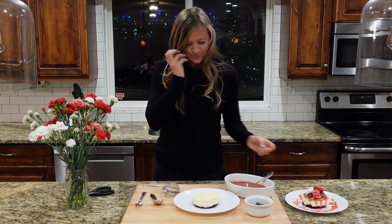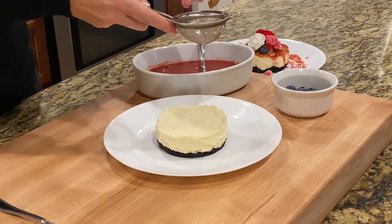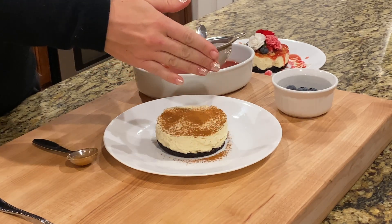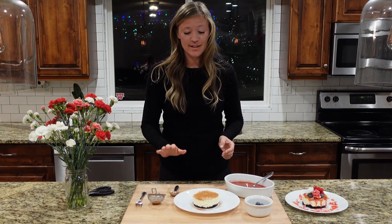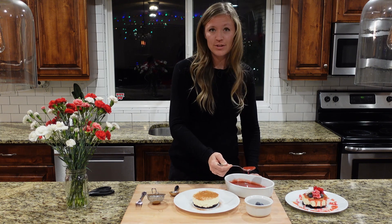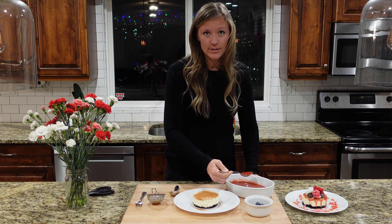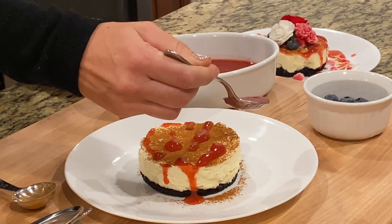I'm going to show you how I put it together. I'll get my cinnamon and put it in a little mini mesh strainer and dab it around. The cinnamon is so good on this — it is a game changer. Then I'll get my berry sauce. I like to be really generous with my berry sauce, so depending on how much you like, put as much on as you want. I usually go back and get another tablespoon or two. I'm just going to kind of drizzle it over the top. I cannot wait to eat this.